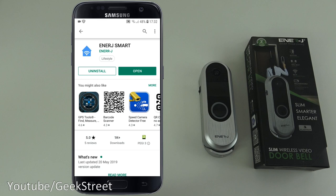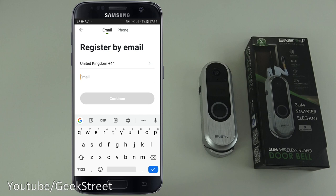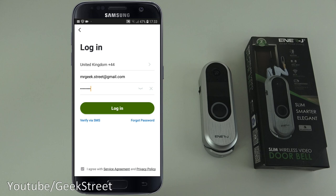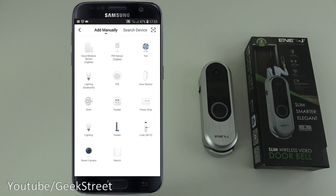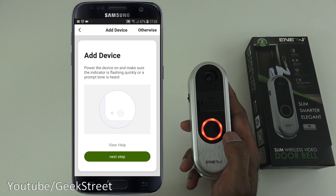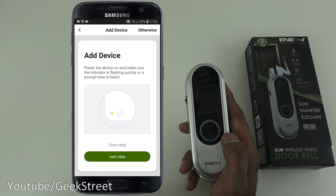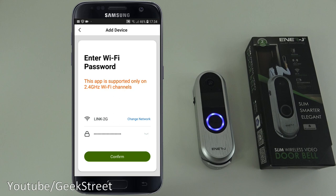The app is installed, so let's open it. You need to register an account — click agree and enter your details. Once registered, sign in and you're presented with the main screen. Click 'Add Device', select 'Smart Camera', and confirm the light is flashing on the doorbell.